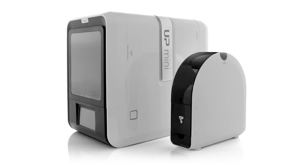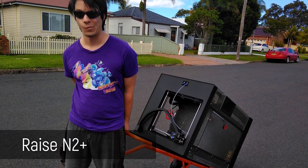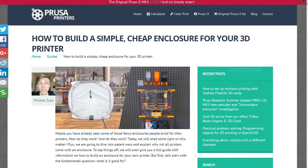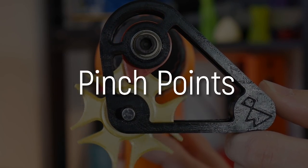Many 3D printers on the market actually come with enclosures, such as the Up Mini 2 from Tier Time or the humongous Raise N2 Plus from Raise 3D. You can also easily create an enclosure yourself using off-the-shelf components such as cheap desks like the LACK tables from Ikea and cheap acrylic panels to enclose a 3D printer. Creating an enclosure also helps prevent risk number two: pinch point injuries.